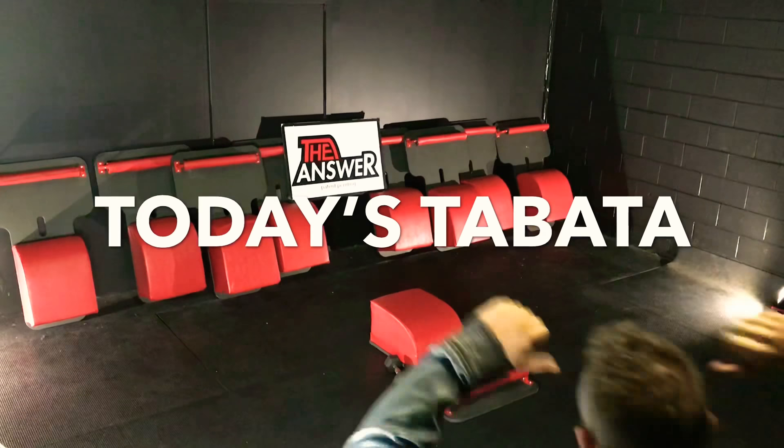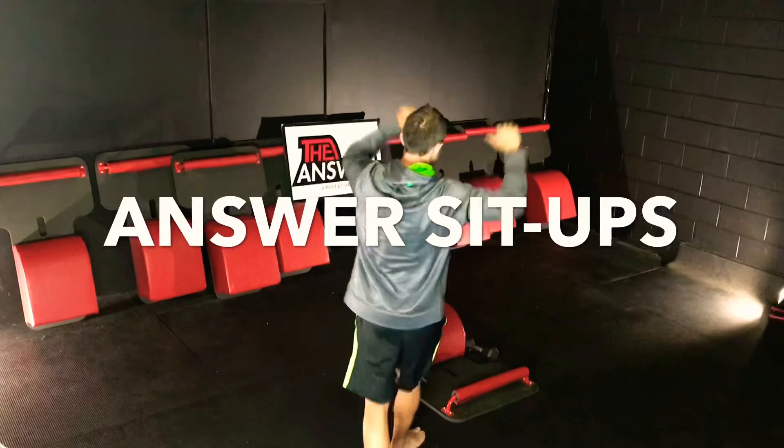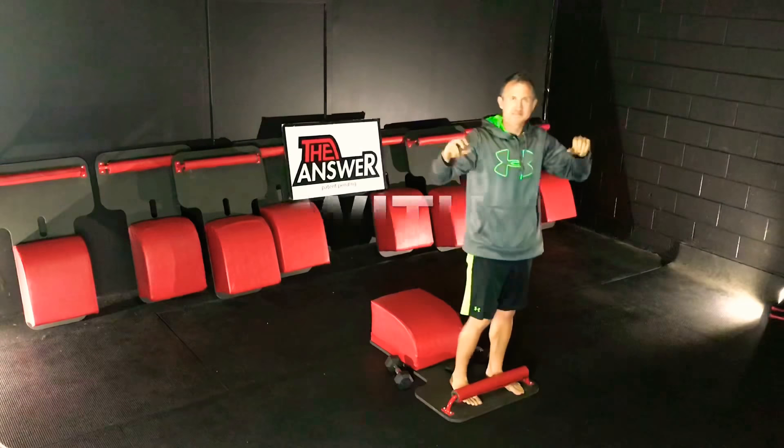Hello friends, it's Trainer Joe. Thanks for joining for today's Tabata. We have answer sit-ups and answer curls.